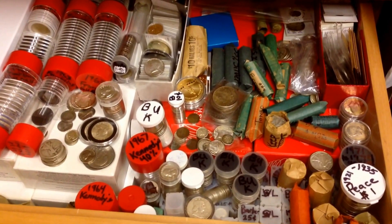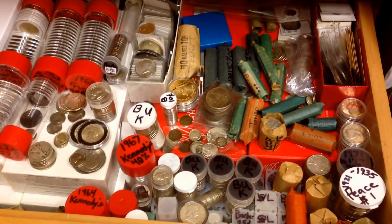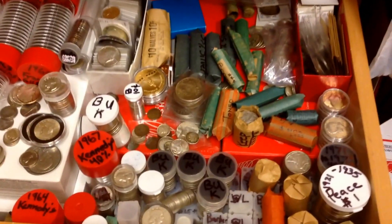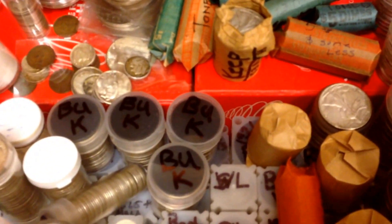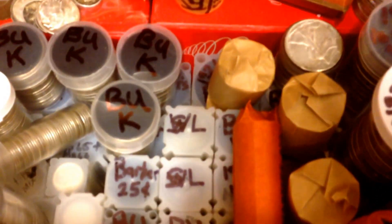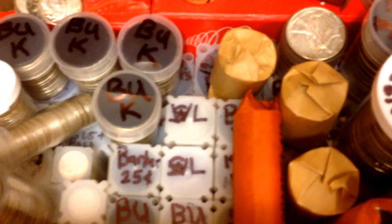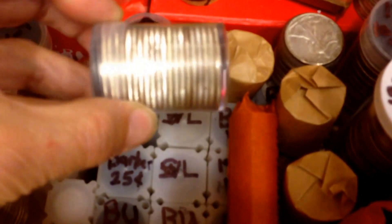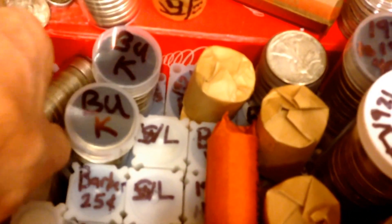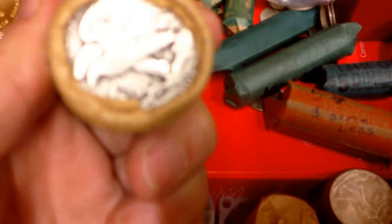Welcome to my mess. This is my silver drawer. Most of what's in the square tubes are all brilliant uncirculated — very nice. Kennedy's on that one. And here's a bankroll of lockers.